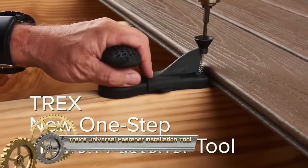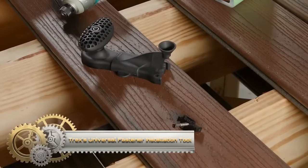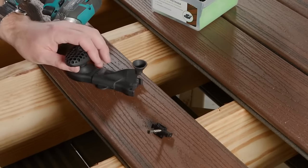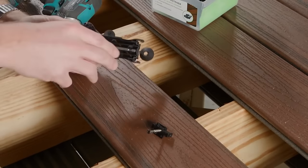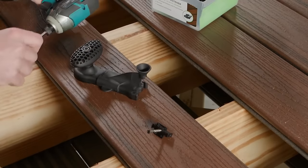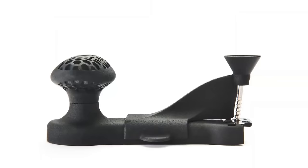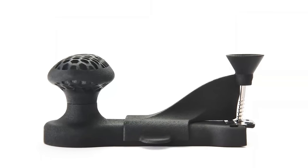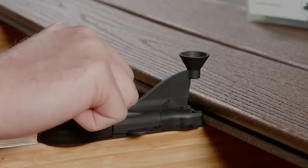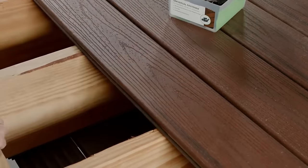The Trex Universal Fastener Installation Tool simplifies and speeds up the process of installing Trex Deck Fasteners. Ideal for both DIYers and professionals, this tool features a built-in level, depth stop, nose cone, and comfortable grip for efficient installation. Just insert the tool, align the level, and drive the fastener for level and flush results. With its durability and accuracy, it ensures swift and hassle-free installation of Trex decking, making it an essential addition to your tool kit.